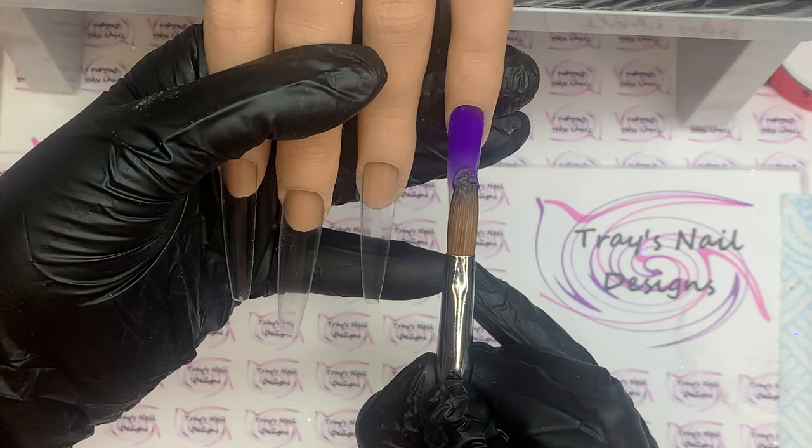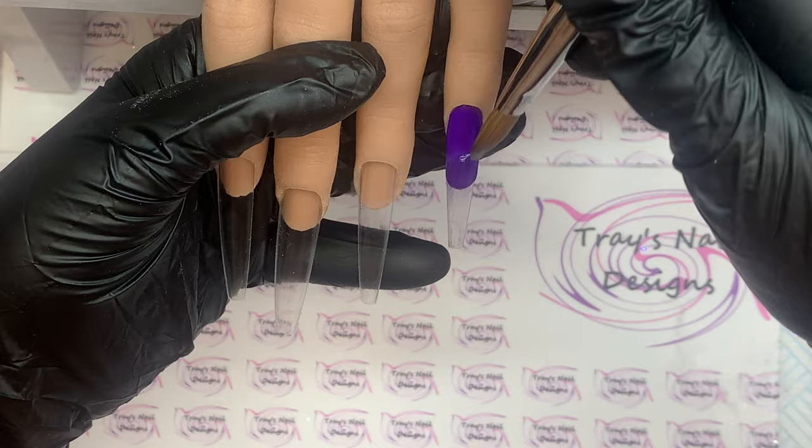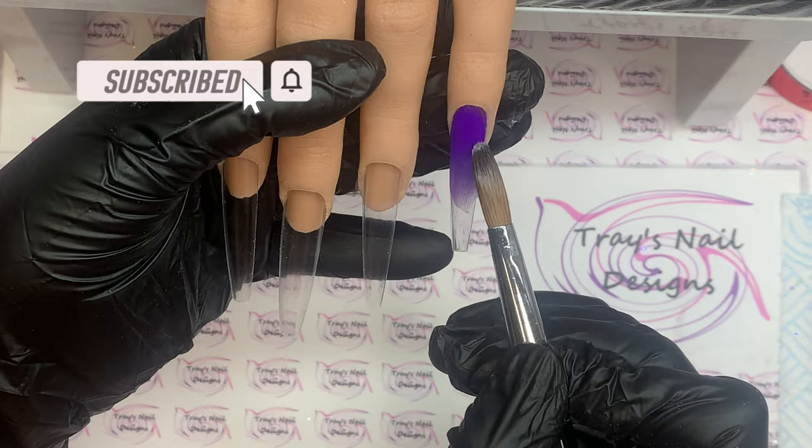Now guys, those of you that watched last week's video will know that I made a massive blunder, and this week I'm here to rectify that. As promised, I said I would go into detail and do those roses for you, which I am going to do.